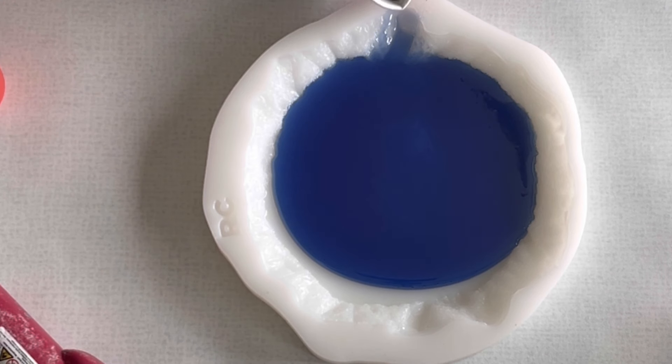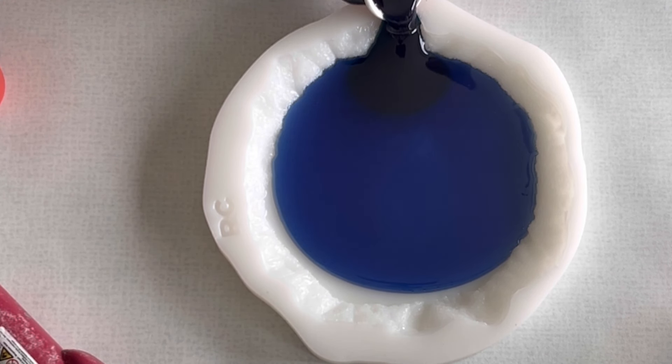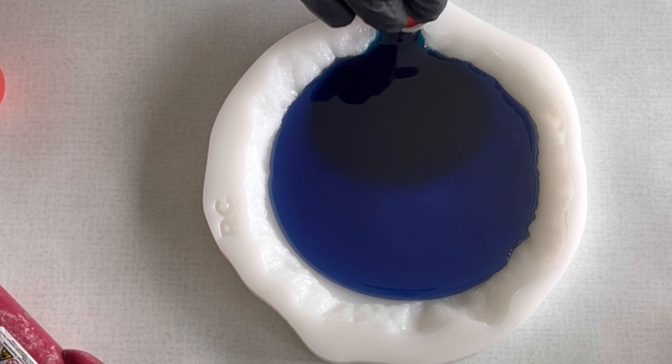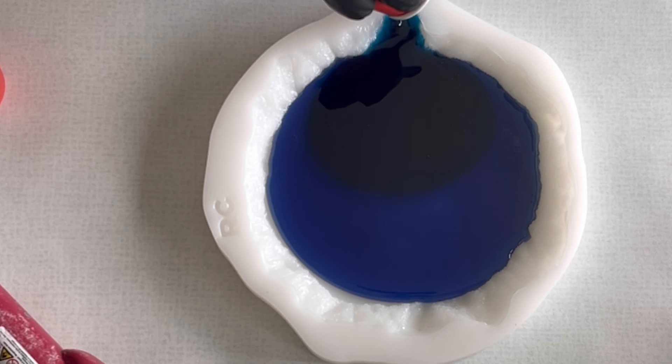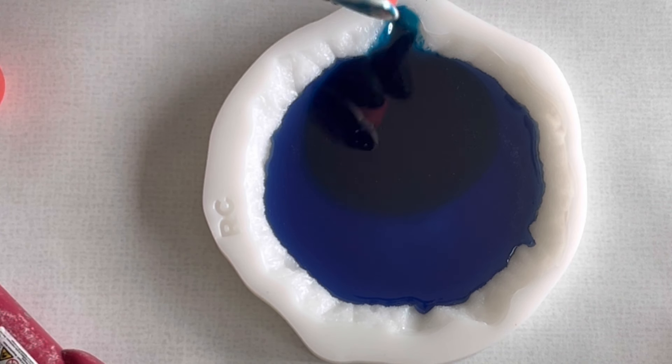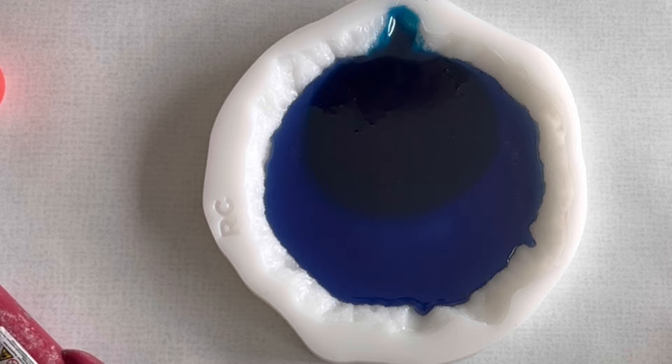So I have a darker blue color and this I'm going to pour into my resin. It's still transparent but a little bit more on the opaque side — still transparent, just a little bit stronger mixed, because the pigment drops are also a little bit stronger than the resin inks.